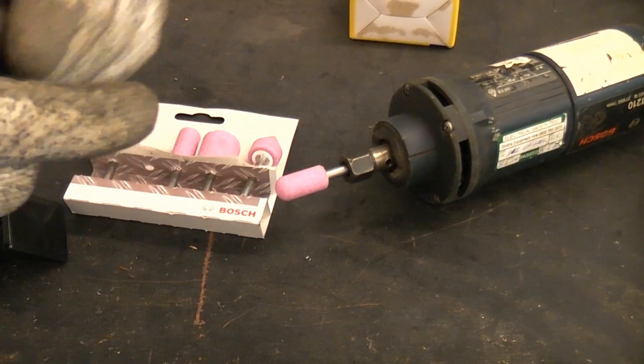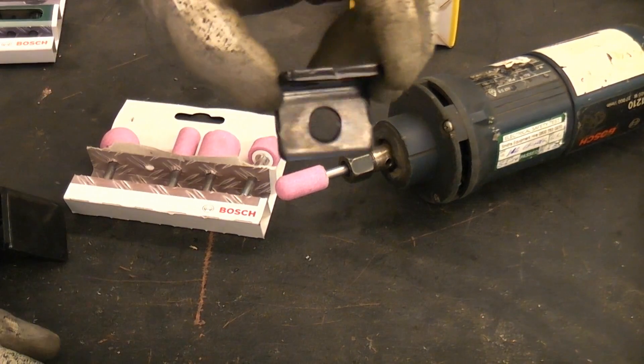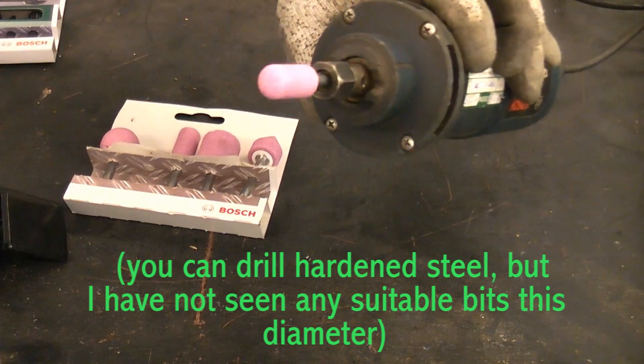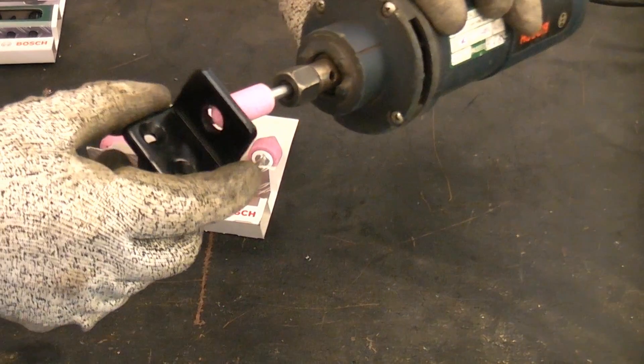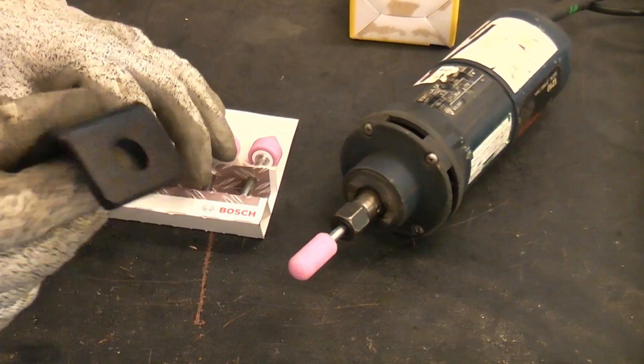So I need to enlarge that hole, and that hole is actually iron steel. If that was regular steel I could quite simply drill that out with a bigger drill, no problem. But as most people will know you cannot drill iron steel, so that will mean that I'm going to have to grind it out using the die grinder to enlarge the hole large enough for me to get the padlock through.